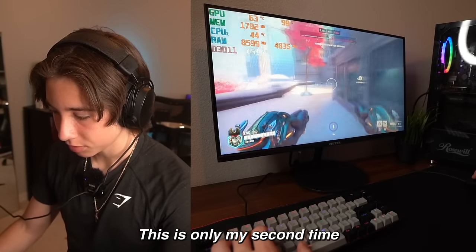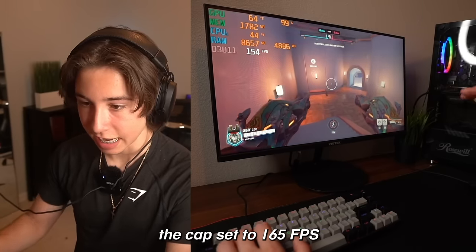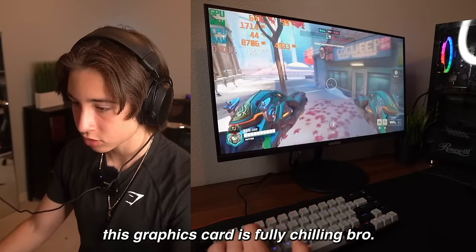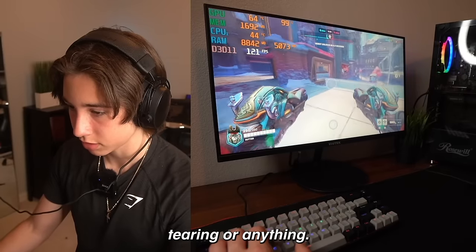This is only my second time playing Overwatch and I've never played it in a video, so I'm probably going to be really bad. In Overwatch, the cap is set to 165 FPS and this graphics card can literally handle it — this graphics card is fully chilling. For this price, I don't think you can get anything better. The game feels really good and there's like no screen tearing or anything.